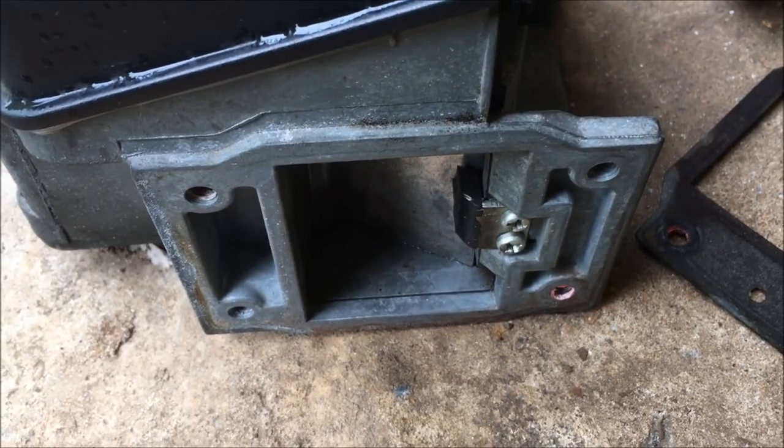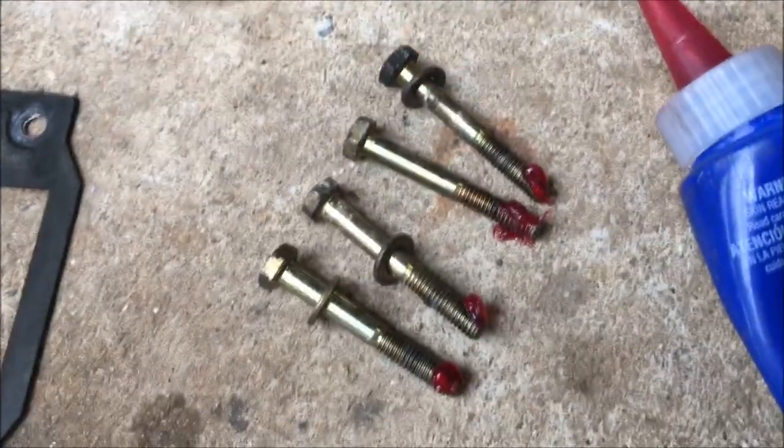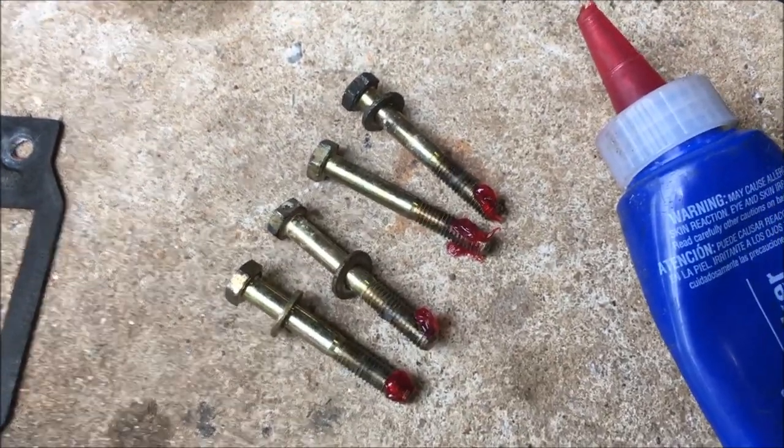I have the airflow meter cleaned up now and I'm going to bolt it back onto the air box. You can see that the factory used a red Loctite here, and that's what I've applied to the bolts, because you don't want these vibrating loose and then getting into the turbo.